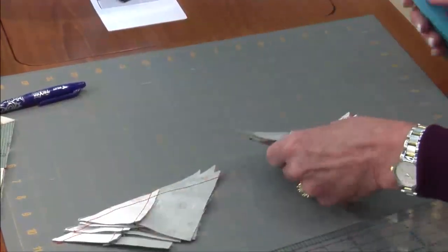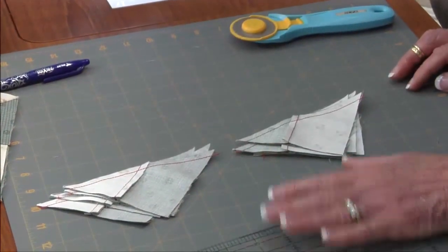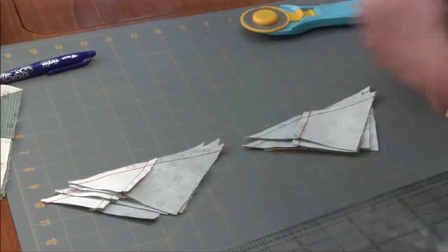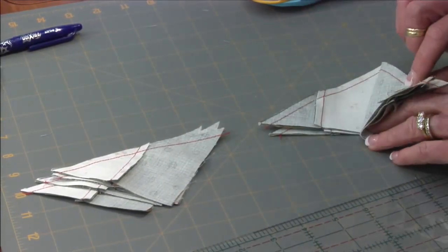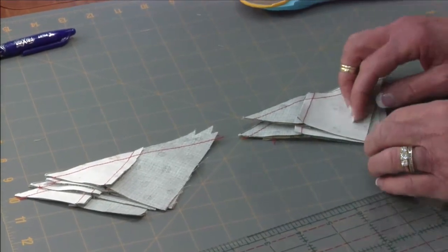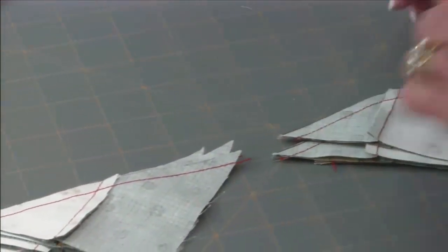The next thing is to place so that our seams are away from us and this little triangle is going to be to the left. One is predominantly dark and one is predominantly light — it doesn't matter, you just want to make sure you have like pieces together.